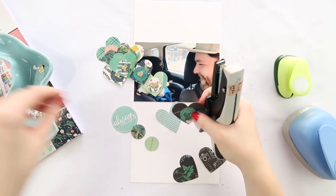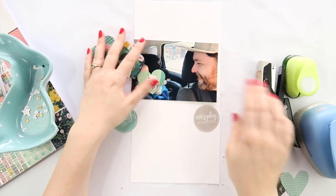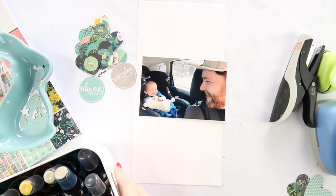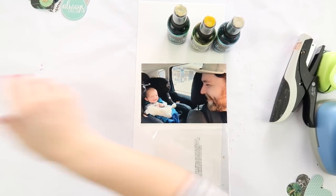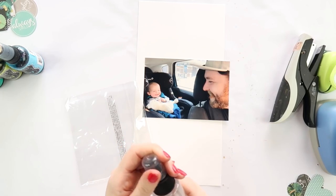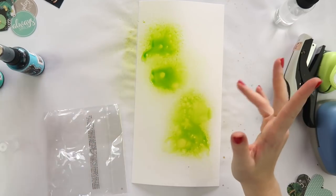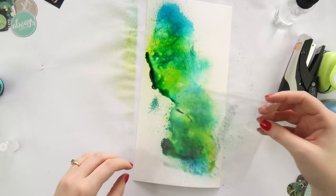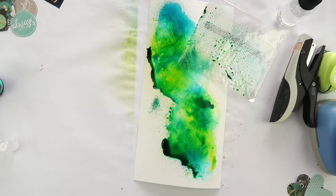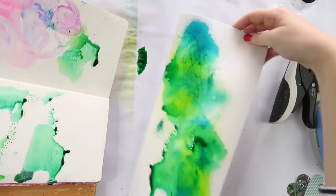A couple of people have asked what I do with these six by twelve layouts — I include them in my album just like all the others. There are specific six by twelve page protectors; they're the Project Life Becky Higgins brand or you can buy the American Crafts ones marketed for storing thickers. I have an album flip-through here on YouTube — search 'Inky Quill January album flip through' and it'll come up. I also have a flip-through of my 2016 album where I combine layouts and Project Life pocket pages. If you're a Patreon member, I do a flip-through every single month and we just did our first wedding album this month!